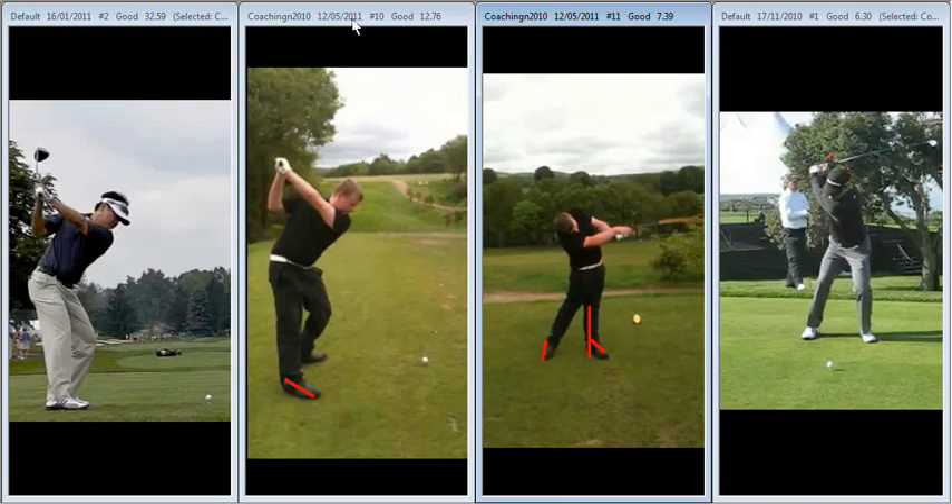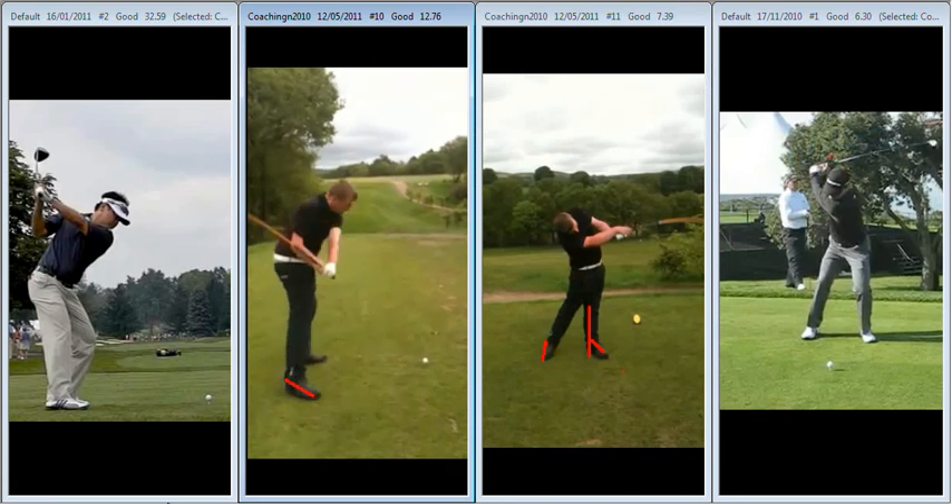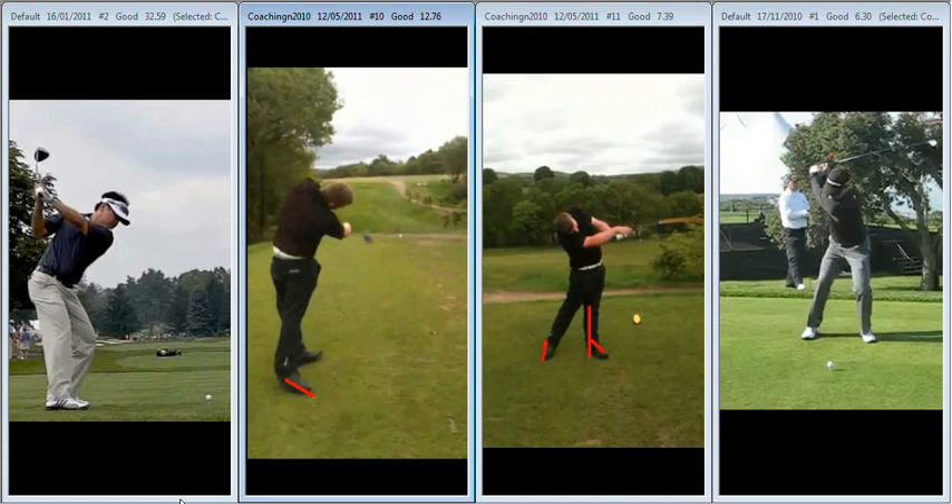Way too much flip. Whenever you see someone flipping the golf club so much, you also see them exiting very high. So you can see you're very eager to get that club on the inside so that you can release it. We definitely need to get a feel of being a little bit more right in front of us at this point and keeping the hands quiet through impact.